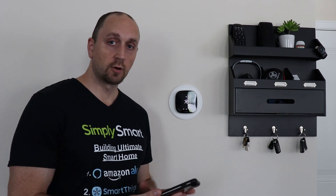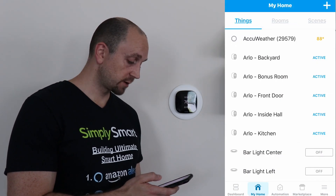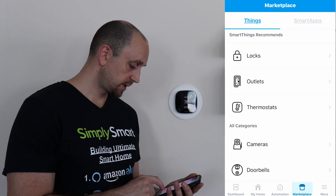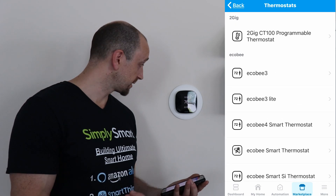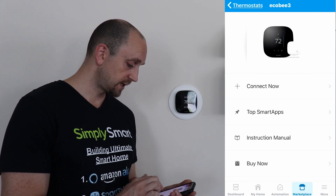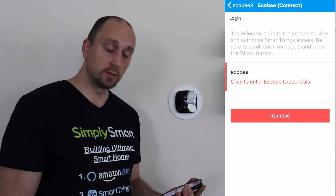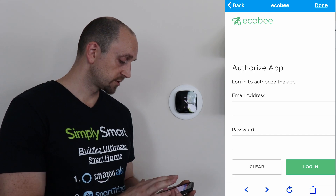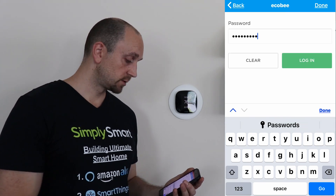First thing we're going to do is get out our phone and go to the SmartThings app. We have our SmartThings app open here. What we're going to do is go to Marketplace and find the thermostats, and we're going to choose Ecobee 3 as the one we have. It doesn't really matter because you're basically going to be logging in with your Ecobee account. So we're going to click on Connect Now, and it's just going to pop you over. Basically all you need to do is tap where it says click to enter credentials, and then put in your username and password. Once you have that done, just click on Login.